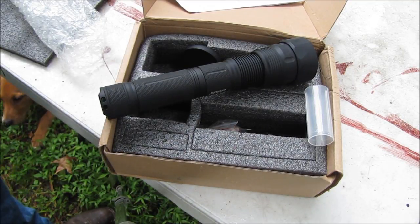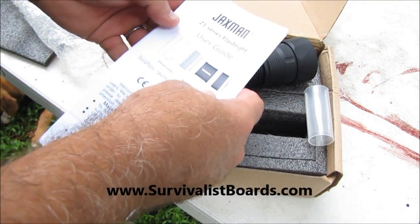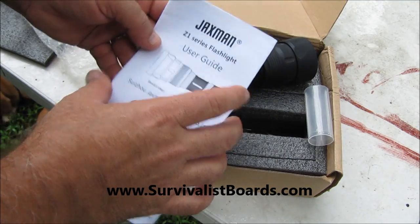Hello everyone, welcome back. This is Kevin with SurvivalistSports.com. Today we're taking a look at the Jaxman Z1 Series Flashlight.